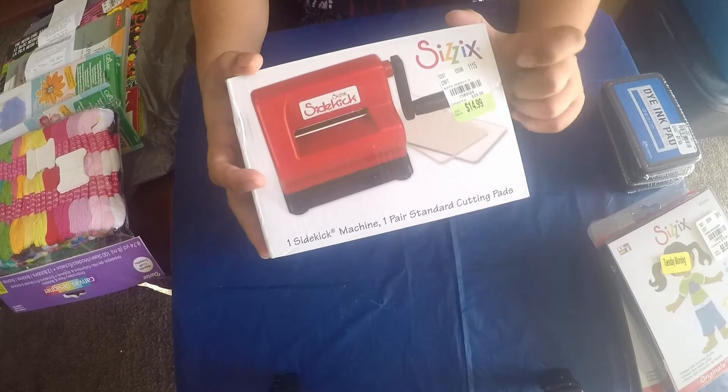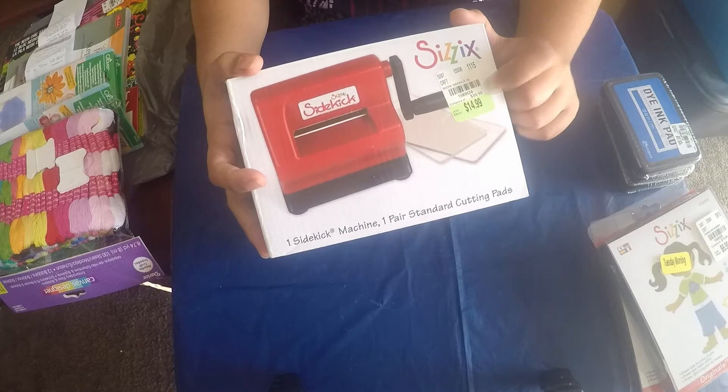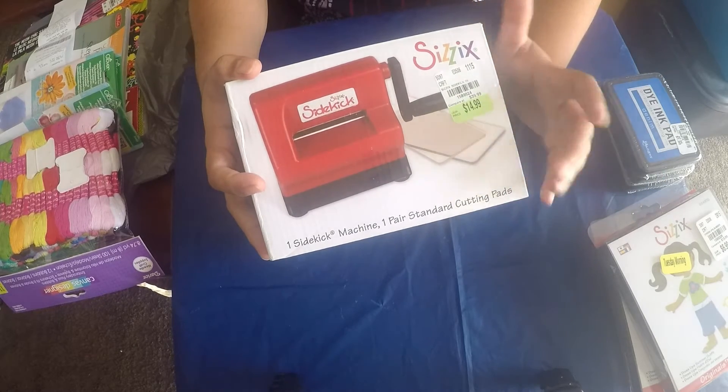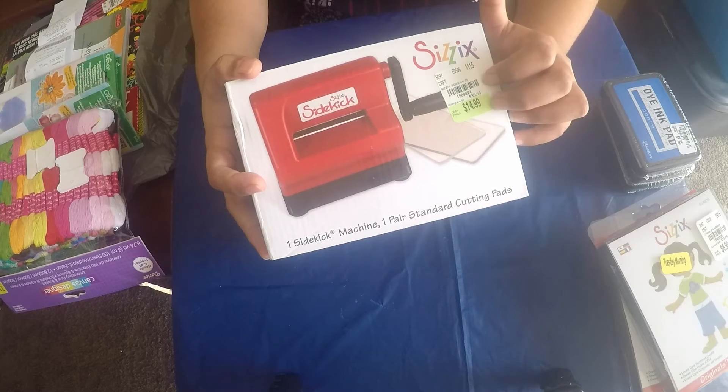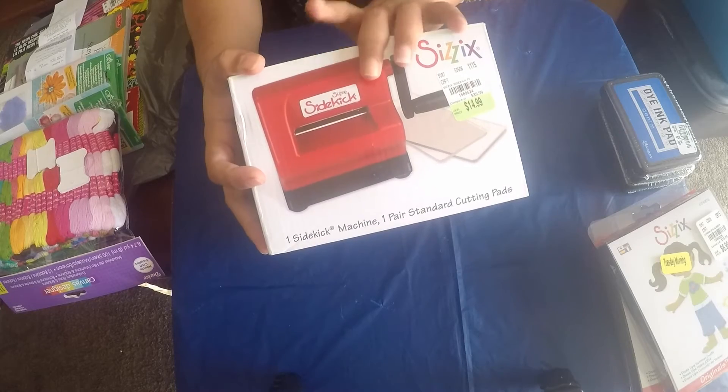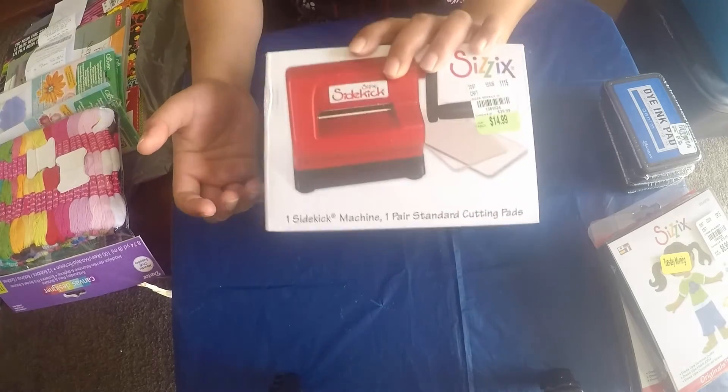I also found the Sizzix Art Sidekick die cutting machine for $14.99, which I researched and it usually goes for around $40. So I got it for less than half the price - that was a really good buy.